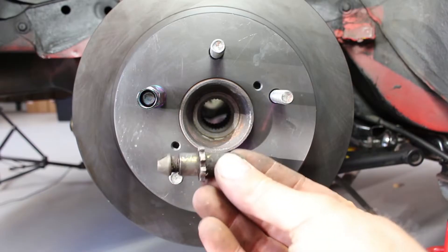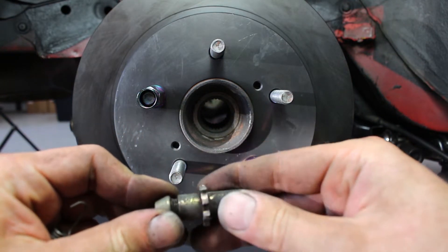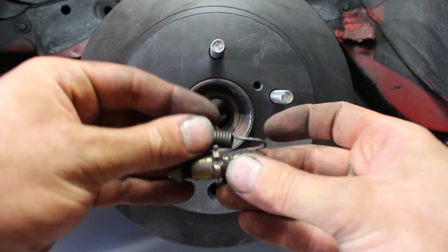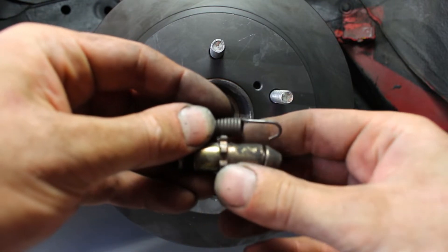This is the adjuster you'll be adjusting. It threads in, making the length shorter, therefore decompressing the shoes. The clicking that you hear is the adjuster teeth moving past the spring. That also keeps it in place as well.